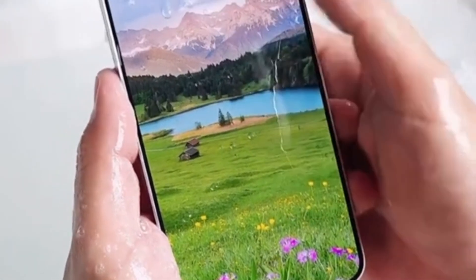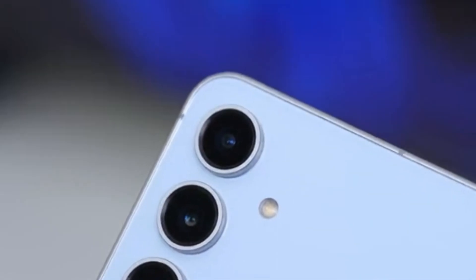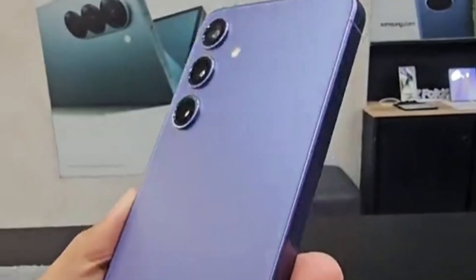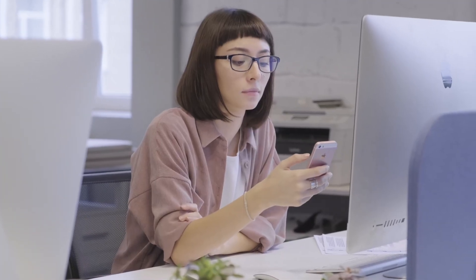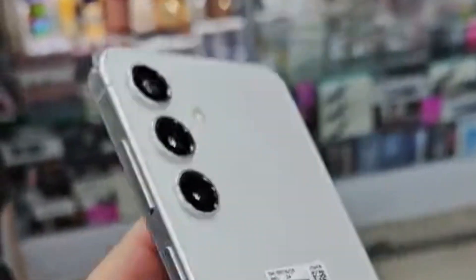That's a quick look at the Samsung Galaxy S24 FE. It's packed with flagship features at a competitive price. Is this your next phone? Let me know in the comments. Don't forget to like, share, and subscribe for more tech content. Thank you.